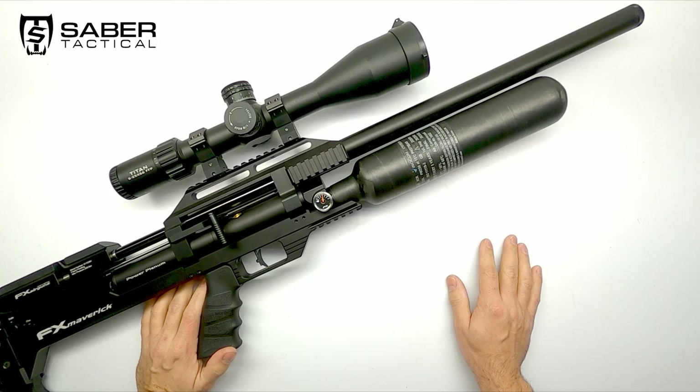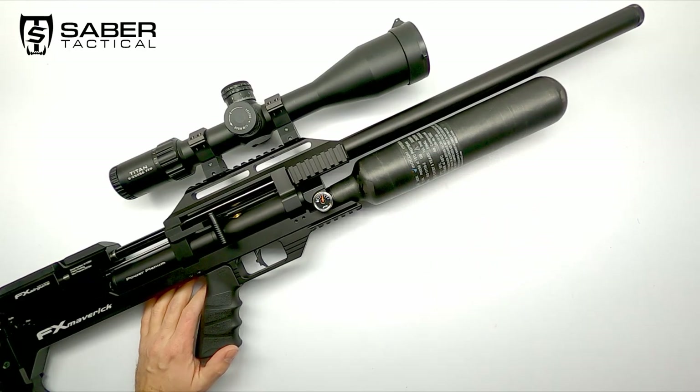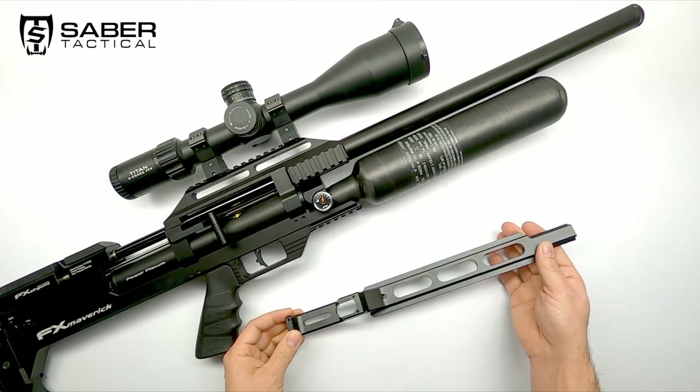Some companies like Sabre Tactical have created third-party accessories to mount to our airguns, which allows us to connect to the Arca-Swiss accessories. Up until now they have their very popular Arca-Swiss rail specific for the FX Impact, but now they have created this.